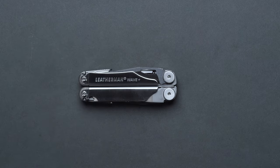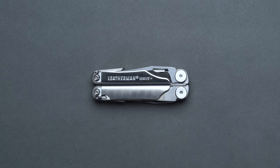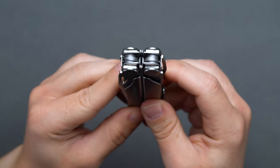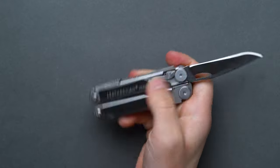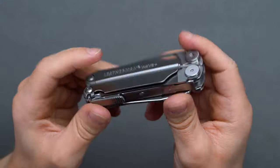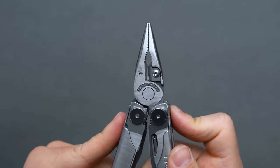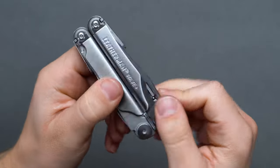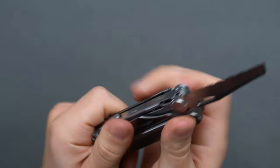As our second Leatherman pick, the Leatherman Wave Plus is a tried-and-true classic. 2018 saw the Wave Plus updated from the 1998 version, and it now sports more EDC-friendly features like replaceable wire cutters over the previously integrated units, and 18 external tools, some of which can be accessed single-handedly when folded shut. Widely considered the just-get-this EDC multi-tool option, backed by a near quarter-century of evolution, the Leatherman Wave Plus may just be the best EDC multi-tool currently available. If we were to synthesize why it's considered the best multi-tool period, it could be summed up by the word balance.